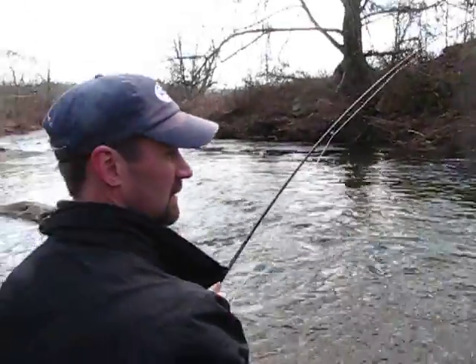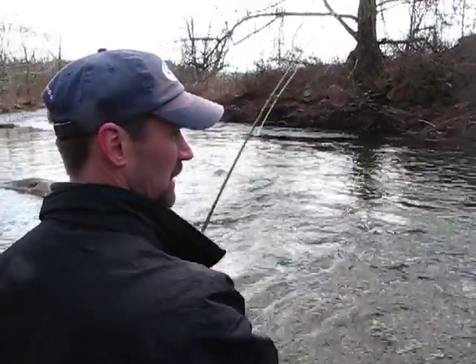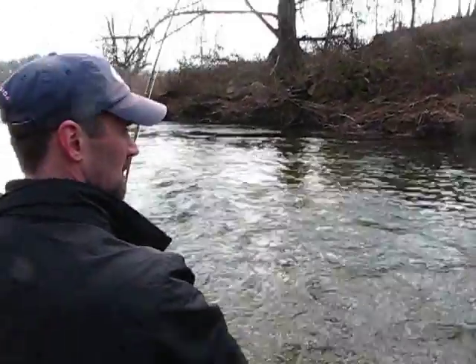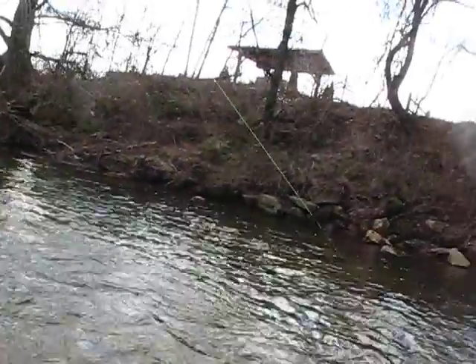That's a big fish there. How much did I give him? Is that too much? Yeah, just keep pressure on him. Start cranking just a little bit. Start pulling in a little bit of line and just keep him coming to you.